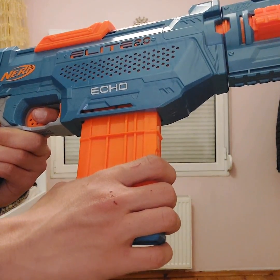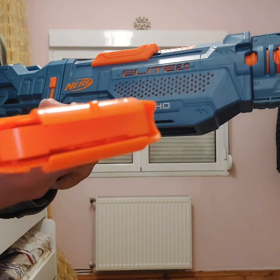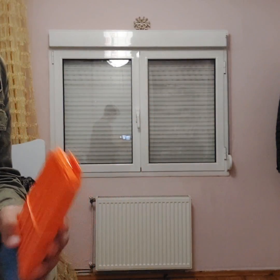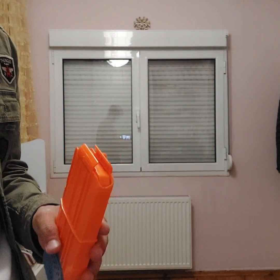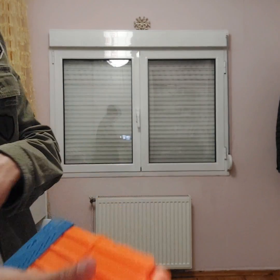Step three — you just take the magazine out. Now it's empty. Let me put a bullet in. There we go, let's just put a bullet in, because I also want to show you something.